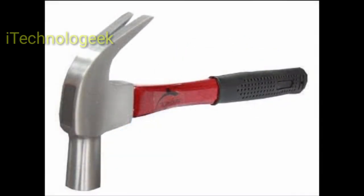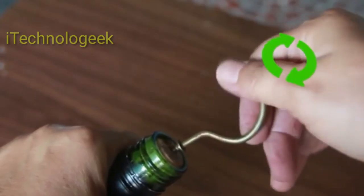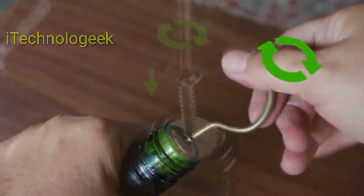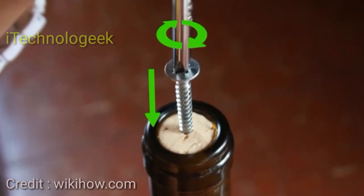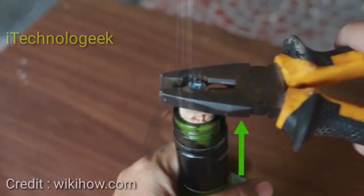Finally, pull on the screw with pliers. Use the pliers to pull the screw out — the cork should come with it. The claw of a hammer also works well in place of pliers, as does a fork. You simply need some object that can grip the screw better than your fingers.